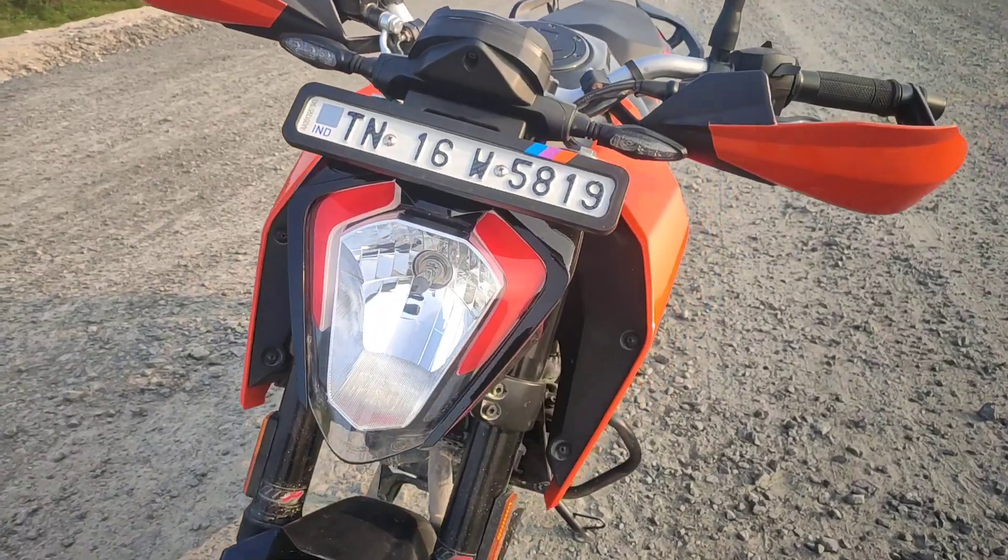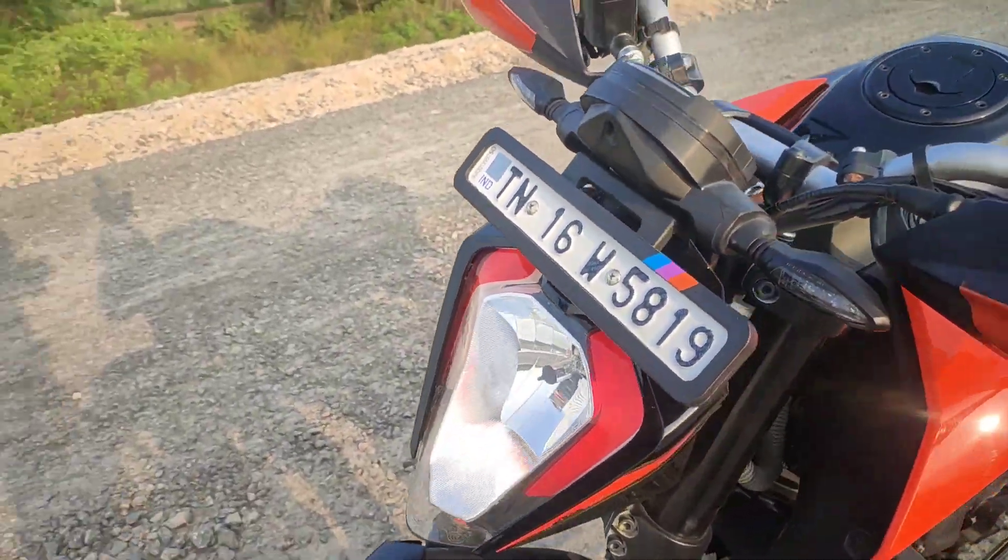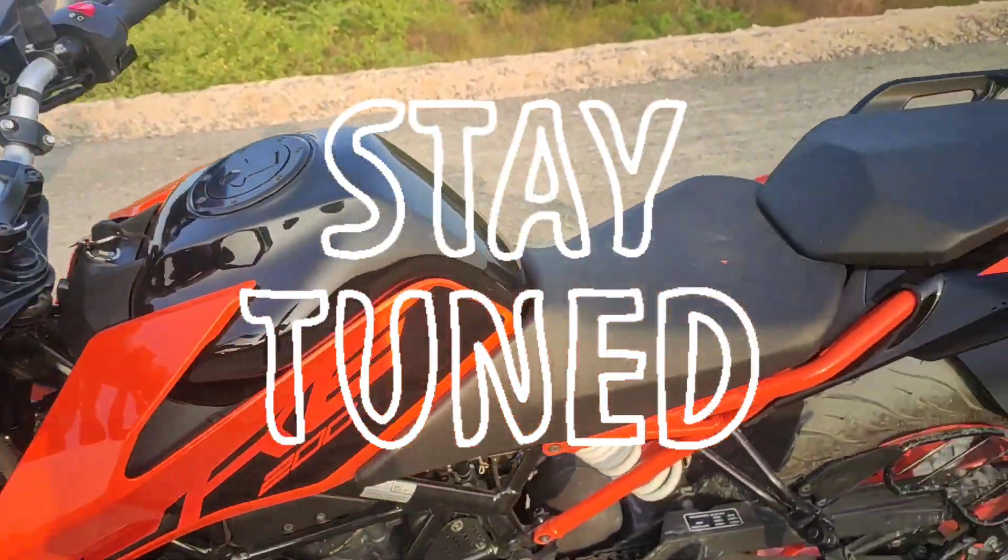If you like this video, please like, share, and subscribe. We support our channel. The bike has a total review — check it out. Stay tuned. Bye.